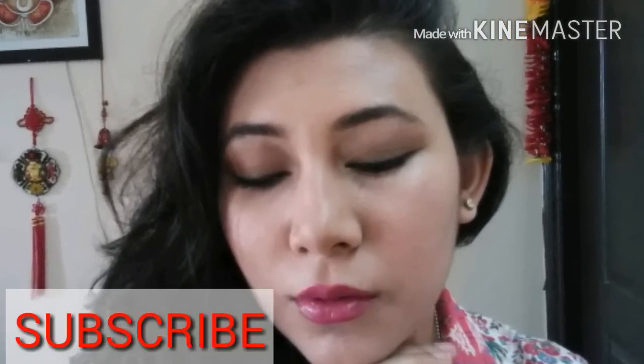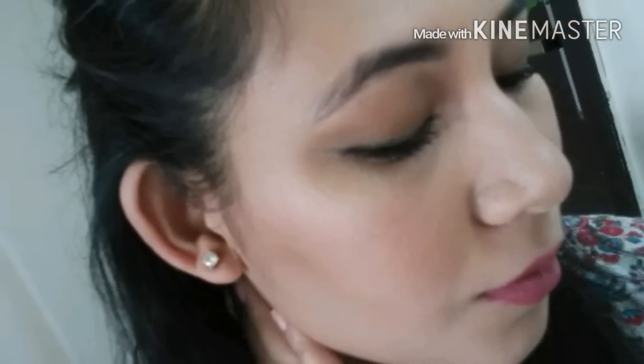After that, I've sprayed my ELF mist spray to set my makeup all in place. So that was all about it, girls! Do let me know which lip look is your favorite. Don't forget to hit that like button and please subscribe to my channel. Ciao!